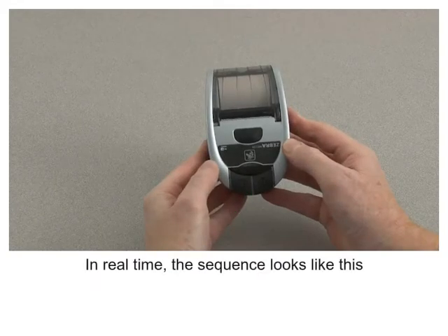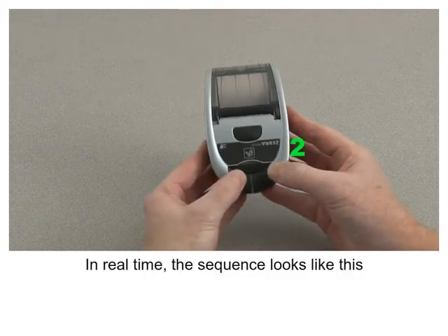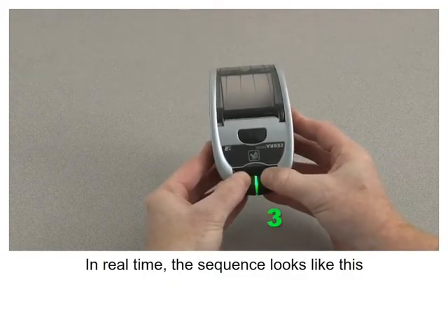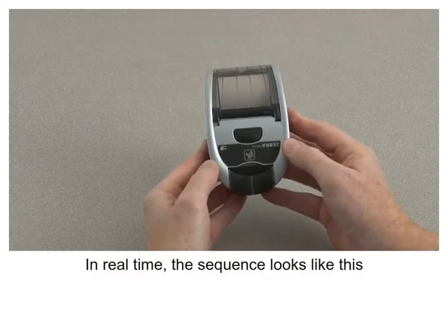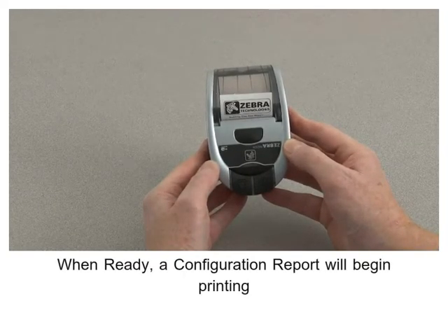In real time, the sequence looks like this. When ready, a configuration report will begin printing.